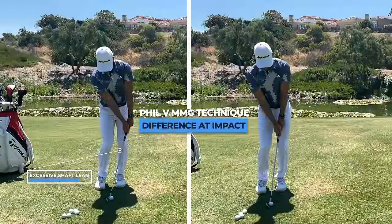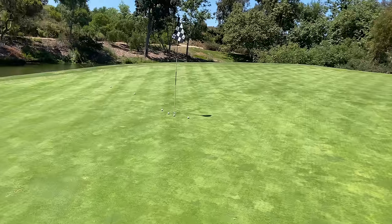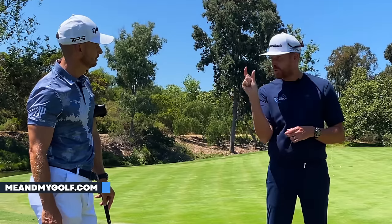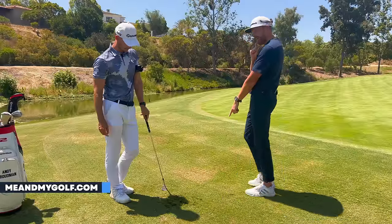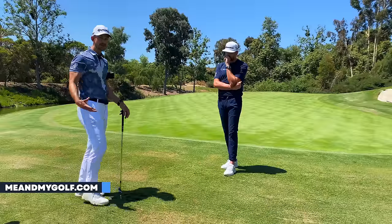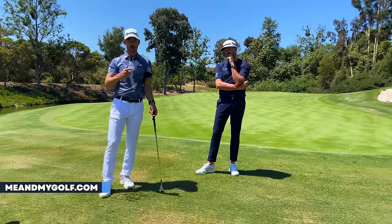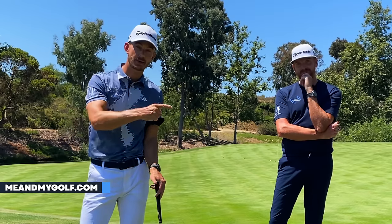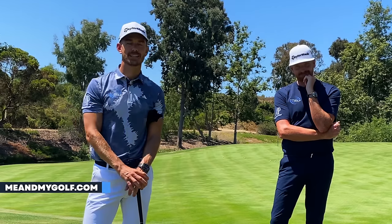Three shots closer than with Phil's technique — and here's the real cool thing: with two golf balls in exactly the same place, the difference in where I hit the ground was that much. If you did that with the Phil technique you'd have one good shot and one in the water. We love Phil, but do not copy what he does with the short game — it is much harder to do. Hope you guys enjoyed that, and if you'd like more coaching make sure you click here to go to meandmygolf.com or download the me and my golf app.